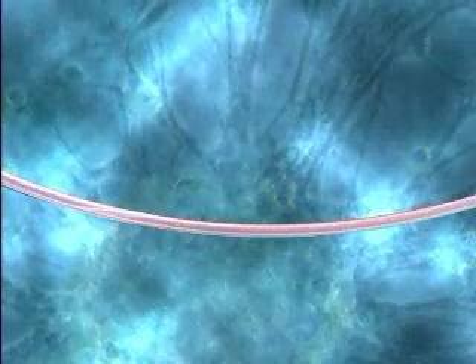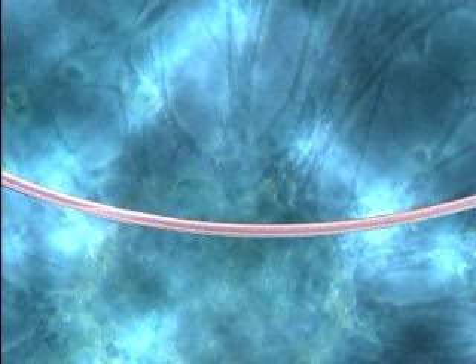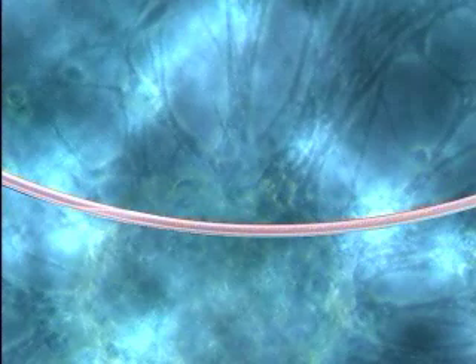Examine the coated tubing to verify that the microcarriers are evenly distributed. Ideally, the gold should be spread uniformly over the entire inside surface of the tubing, but it may polarize to one side, which is just as effective. As long as there are no clumps or uncoated areas, the tubing can be used for cartridges.